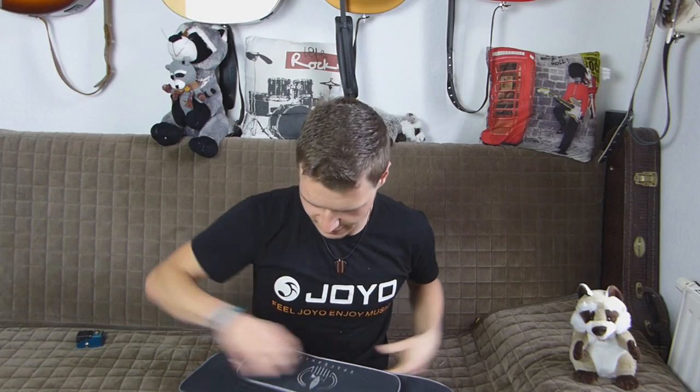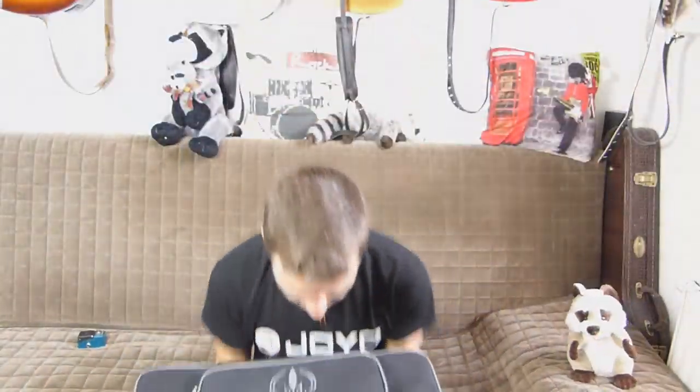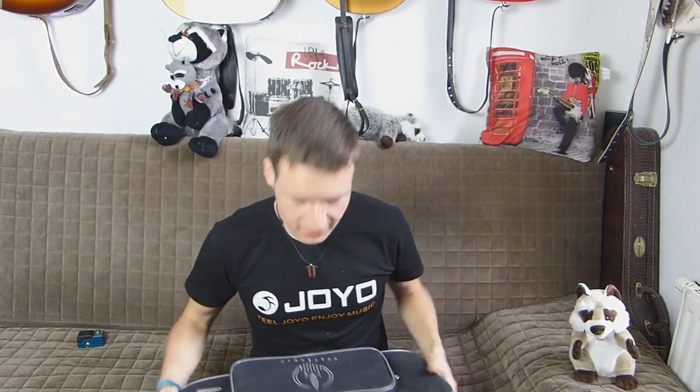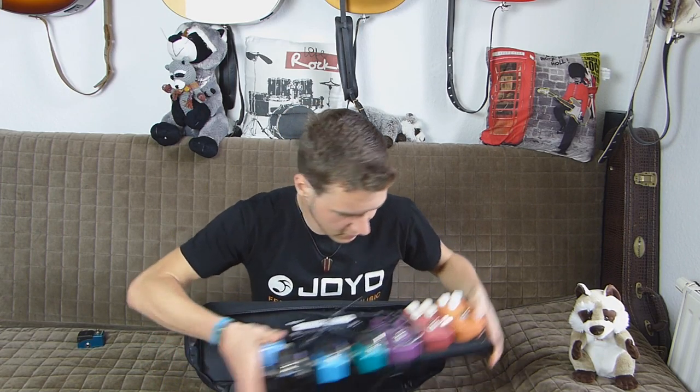Das habe ich nicht mit den üblichen Boards wie Pedaltrain oder Rockboard gemacht, nein. Diesmal habe ich mir eine günstigere Variante rausgesucht, nämlich Spaceship von Thomann. Tomann hat jetzt tatsächlich ein paar unter ihrer Hausmarke Harley Benton Pedalboards rausgebracht, die komischerweise ziemlich ähnlich anderer Konstruktionen sind. Und ich habe jetzt mit ein paar Joyo Pedals hier für die Demos ein richtig kleines schnuckriges Board zusammengebaut, was ich euch jetzt einfach mal zeigen möchte.